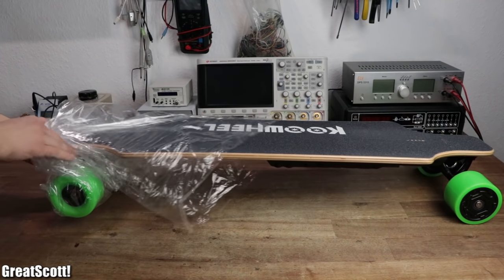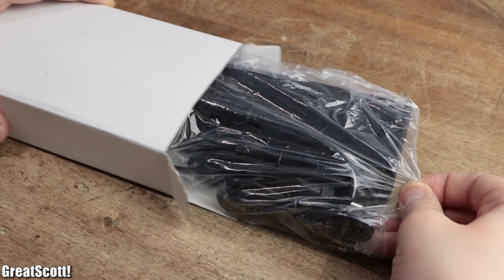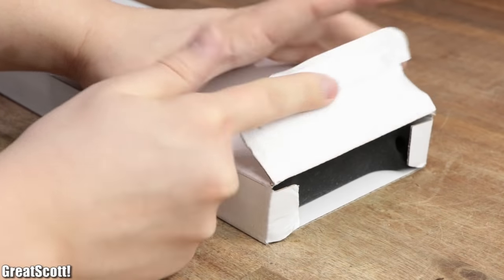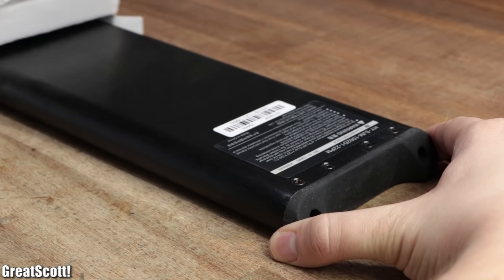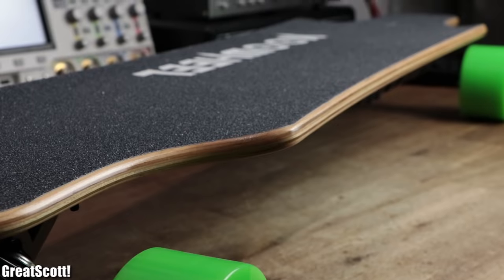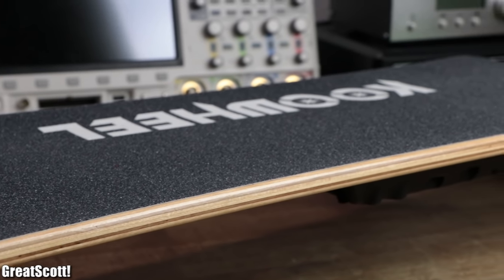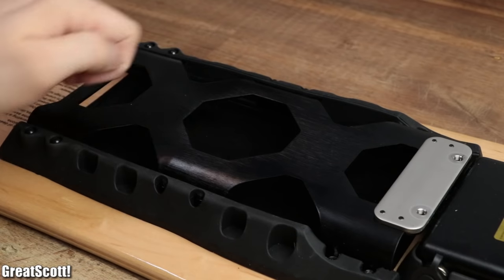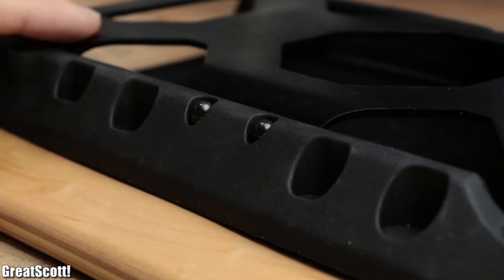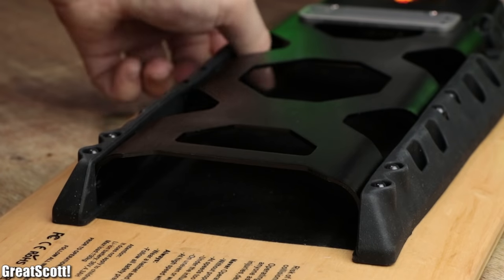First off, I have to say that the board itself, the remote control, the battery charger, and the battery pack itself were all well packaged. And even though I'm not an expert when it comes to skateboards, I would say that the board's quality is pretty decent as well. What I really appreciate though is the aluminum-made battery holder in combination with the elastic board mount material and the cushioned inside of it.